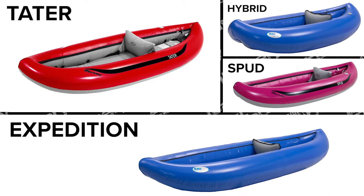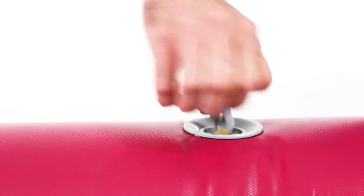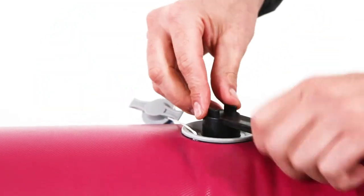This means you'll have to take the zippers completely apart to replace it. Start with the boat inflated. After removing a valve cap, use a valve wrench to loosen the valve, then deflate the boat.